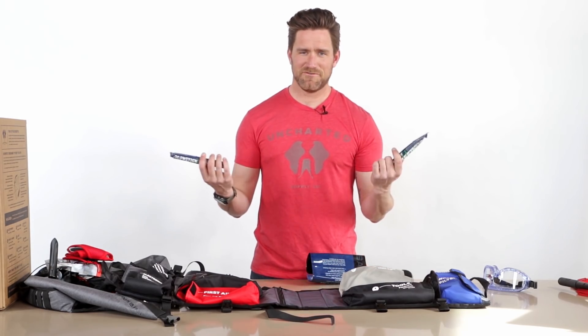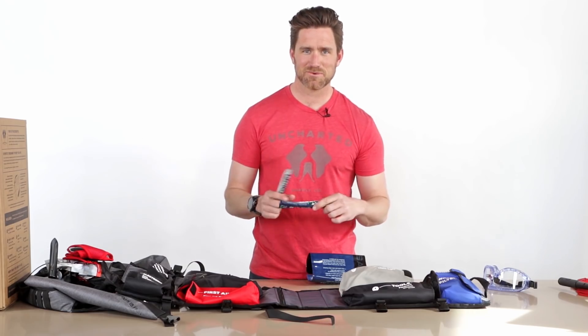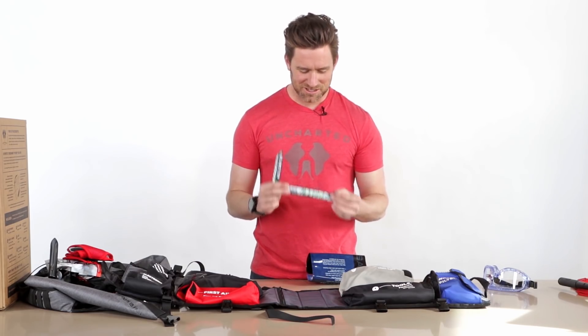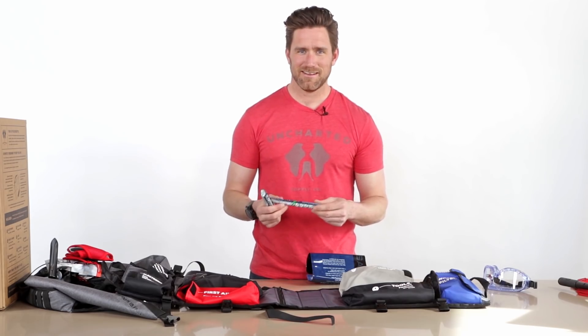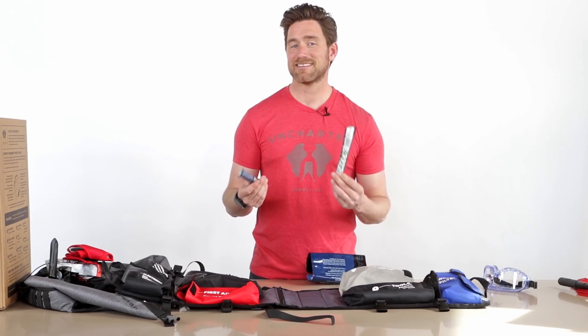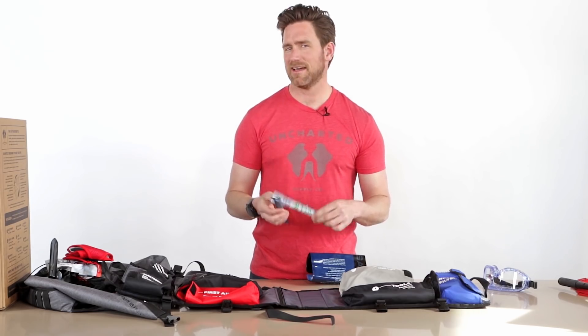We've also got some glow sticks. We get feedback that they aren't 'military grade' — well, there's only one grade of glow sticks and they all do the same thing. If you've burned through your light, your matches, and your fire and you're still in the dark, you've got two of these guys. They last eight to ten hours and provide quite a bit of light.